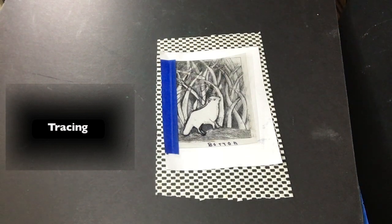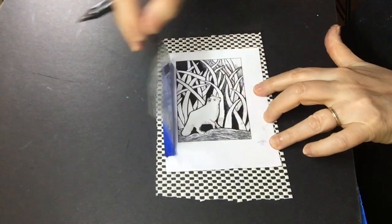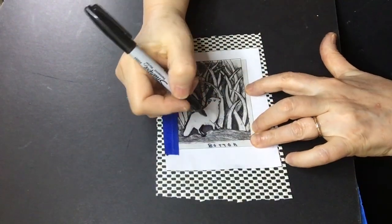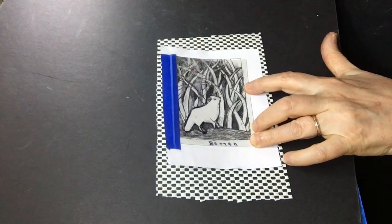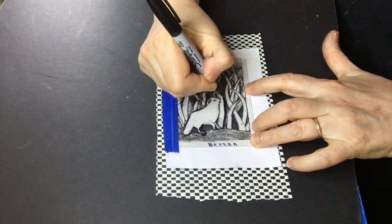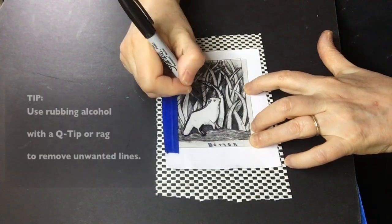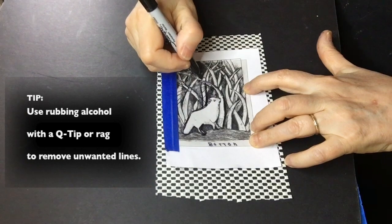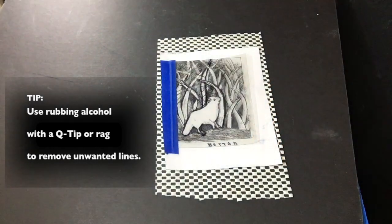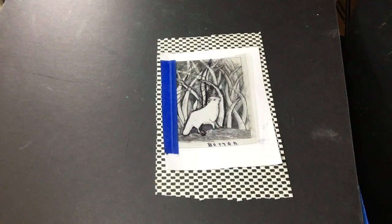Now I'm going to demo how to trace. I have it set up with a hinge so I can keep checking my progress and see if I don't miss any lines — it's more prevalent in a complex drawing. And then I just start tracing my drawing with my marker. If I like the line, I just keep going. You continue until you have as much information as you want before you start incising.